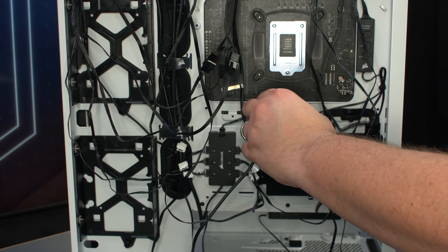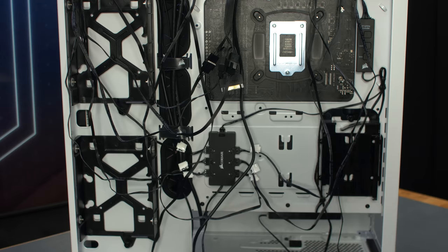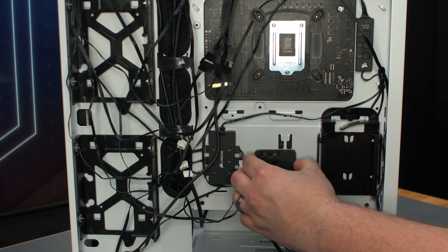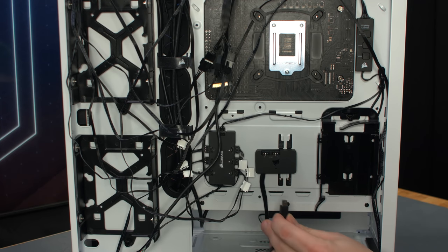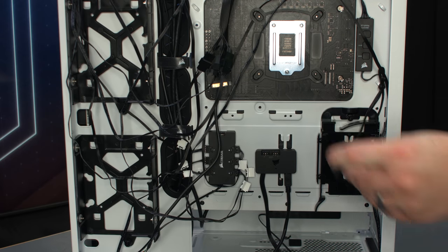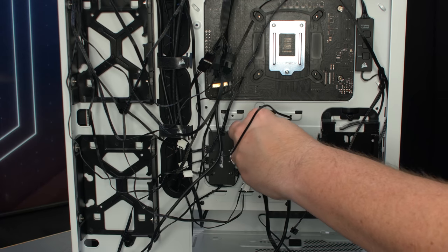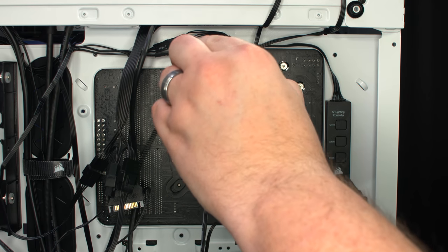We'll remove one of the 2.5 inch drive sleds to make room for the mounting of the Lighting Node Pro. Using the included double-sided tape, mount the Lighting Node Pro, leaving room to plug in its cables both above and below. Connect the USB cable. Remove the cable from the RGB hub that is connected to the pre-installed SP lighting controller, and connect it to one of the headers on the Lighting Node Pro. You can leave the old controller in place if you prefer, but we decided to go ahead and remove it.